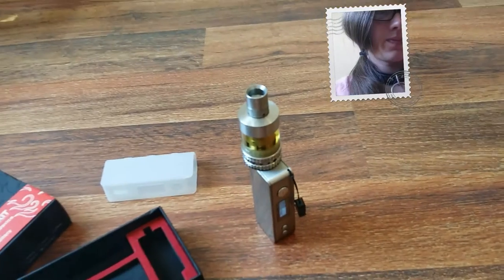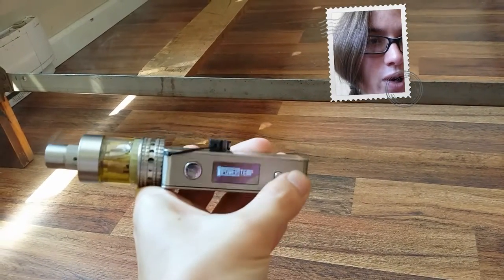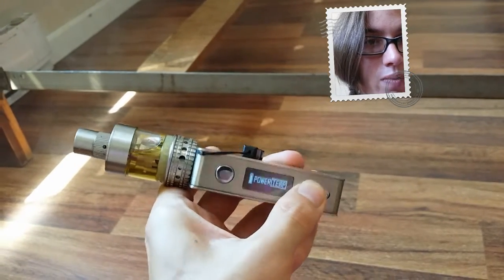It also has temperature control on this device as well. If you want to switch to power or temp mode, you press and hold these two buttons for about three seconds and you can switch between power or temp mode.